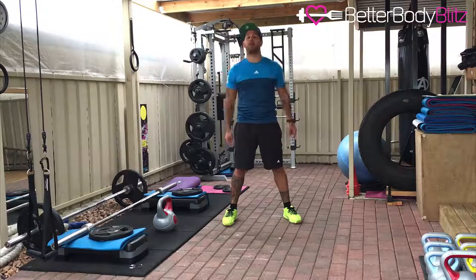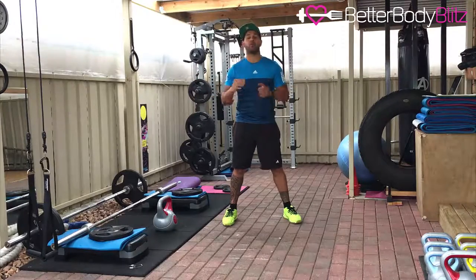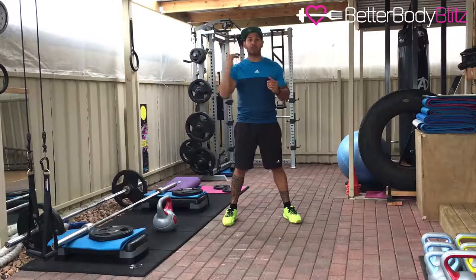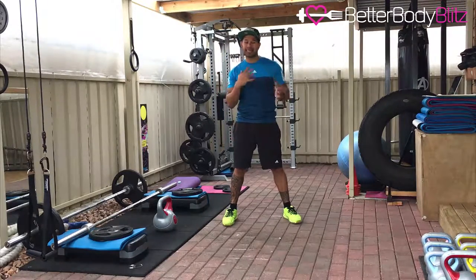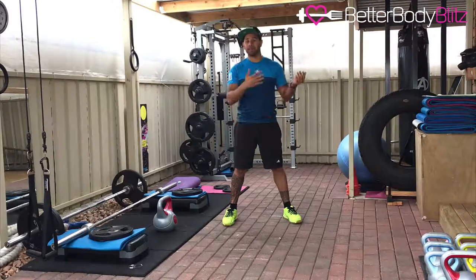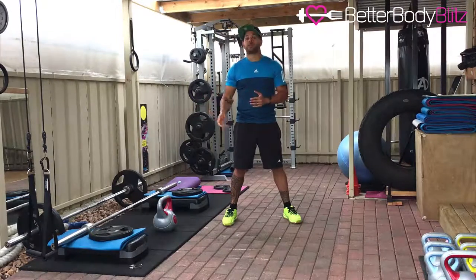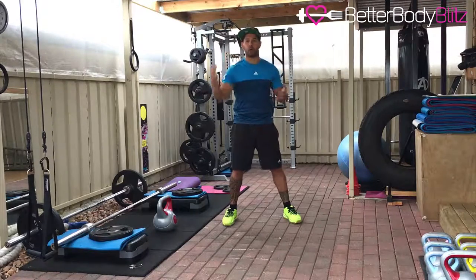The first test is a run — fast run, jog, sprint, whatever it is. Get from point A to point B as fast as you can. The distance is 1.5 kilometers or one mile. Depending on where you are in the world: if you use miles, you're doing a one-mile run; if you're in Australia and use kilometers, we're doing a 1.5 kilometer run, walk, whatever it's going to be.